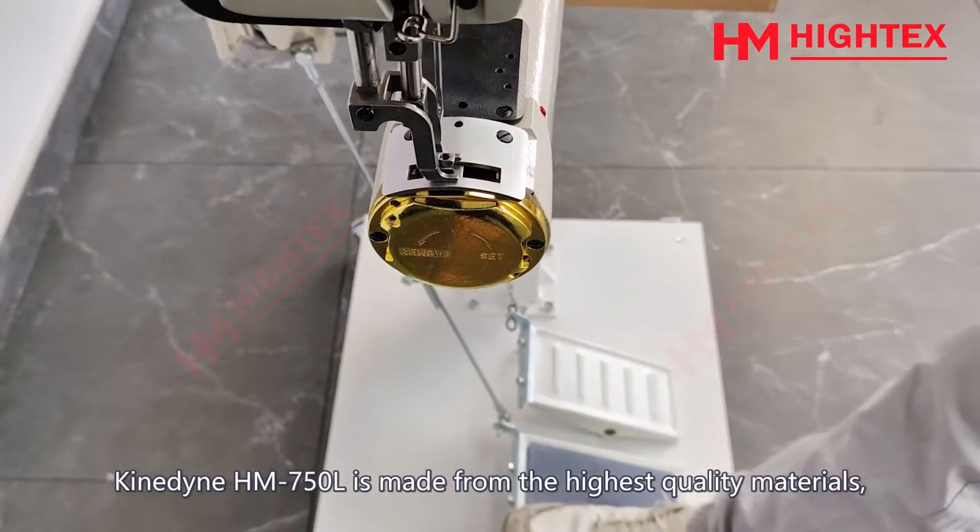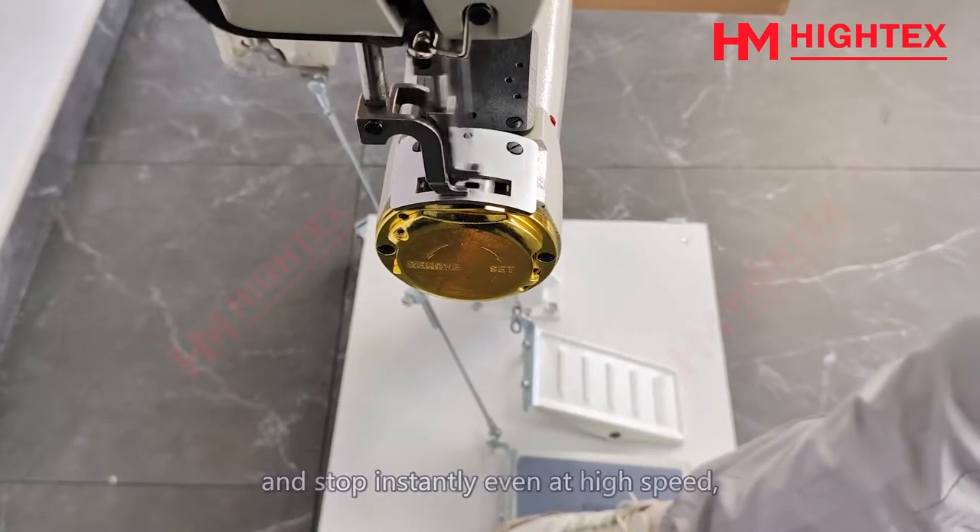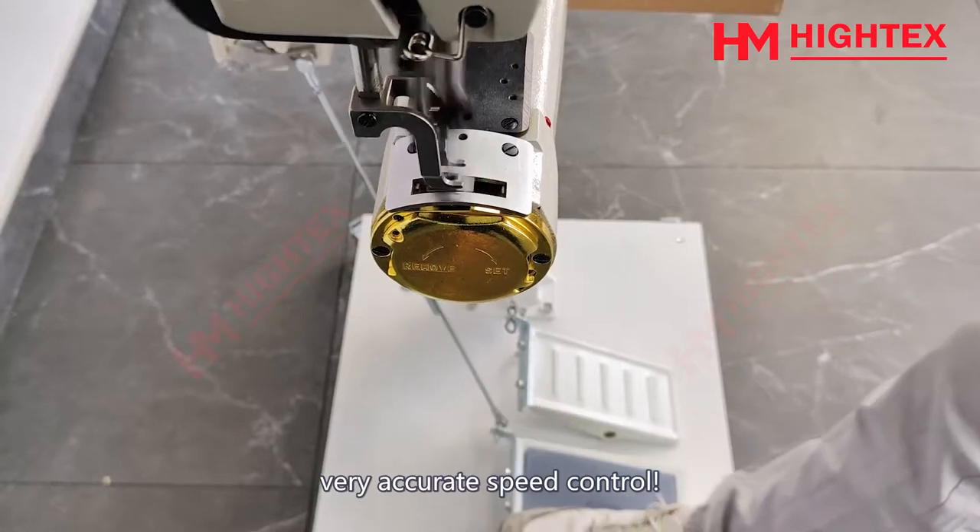Kindine HM750L is made from the highest quality materials, ensuring it can start gently and smoothly, stop instantly even at high speed, with very accurate speed control.